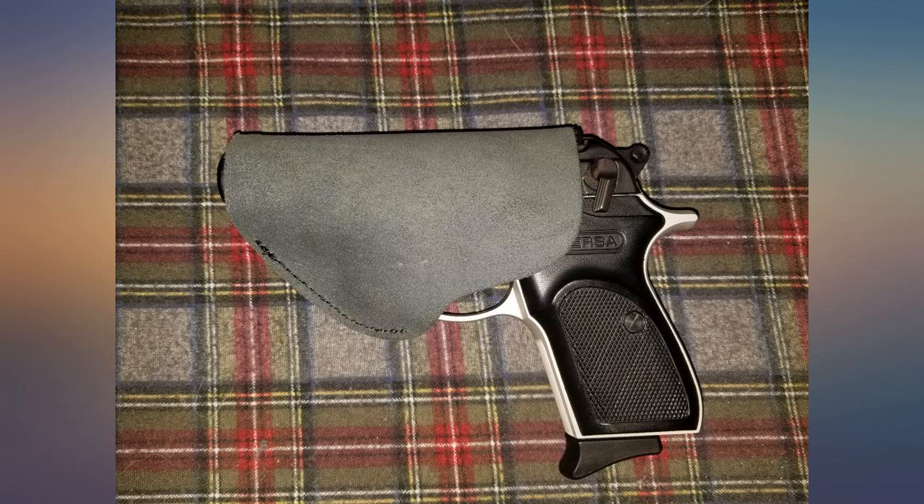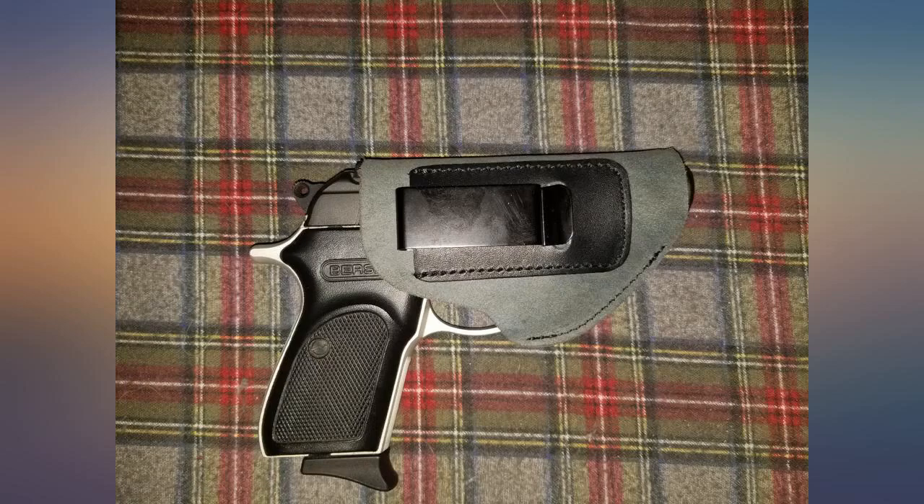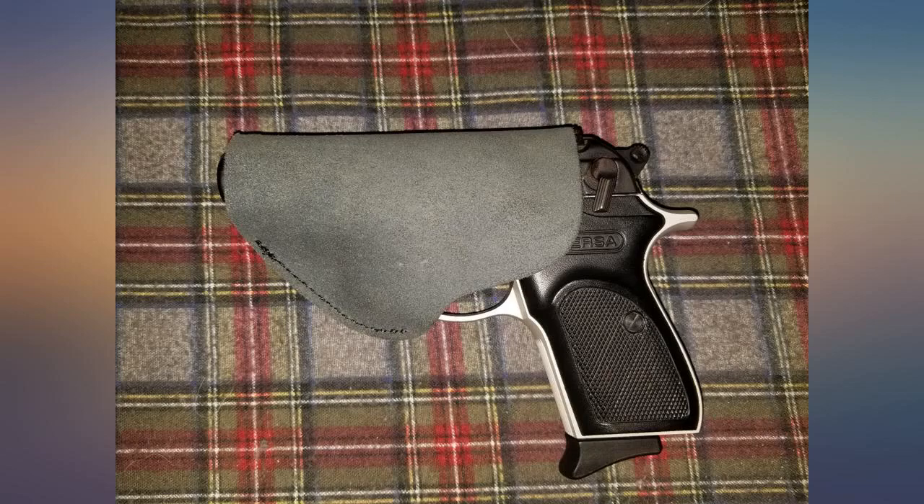Bought this for my Walther PPKS and it fits great. It also fits my AMT backup 380. Can't beat the comfort or the cost.